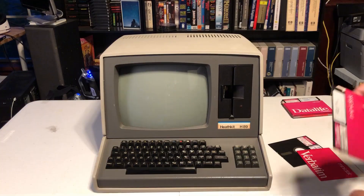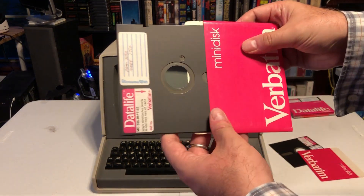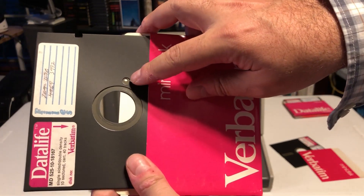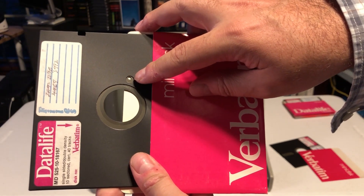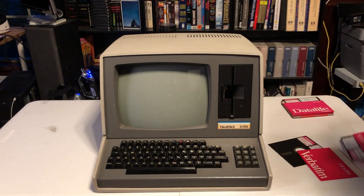Let's give it some power and see what this machine can actually do. Before we power it on, I just want to show you what a hard-sector marker looks like. You can see there is actually a hole in the disk — this marks the start or the end of one sector, and there are many of those on the disk.